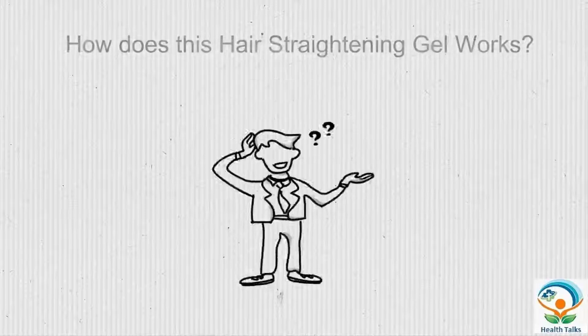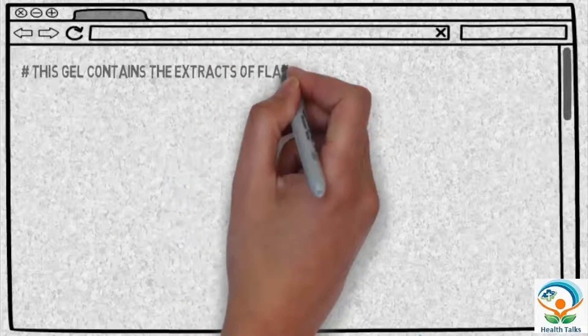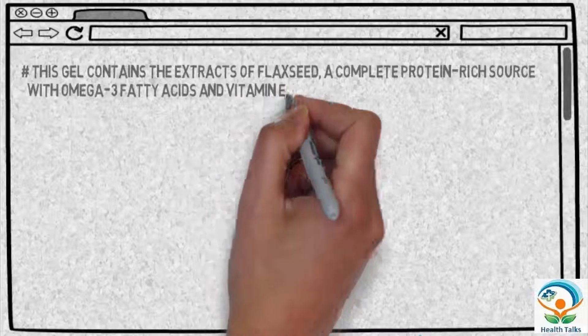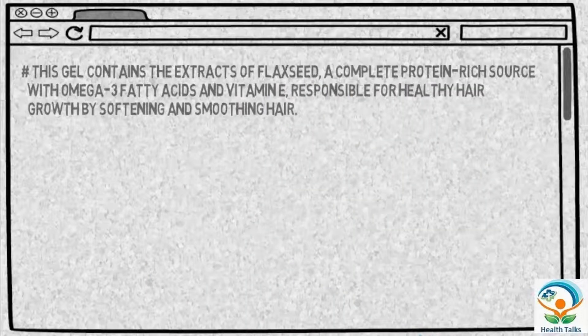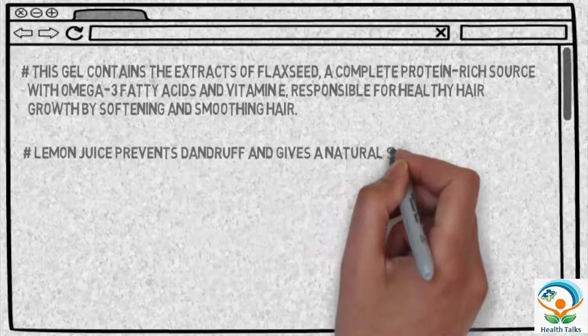How does this hair straightening gel work? This gel contains the extracts of flaxseed, a complete protein-rich source with omega-3 fatty acids and vitamin E, responsible for healthy hair growth by softening and smoothing hair. Lemon juice prevents dandruff and gives a natural shine to hair.